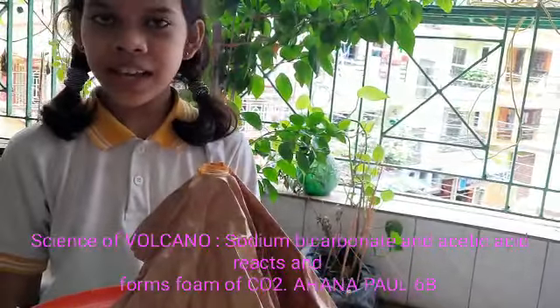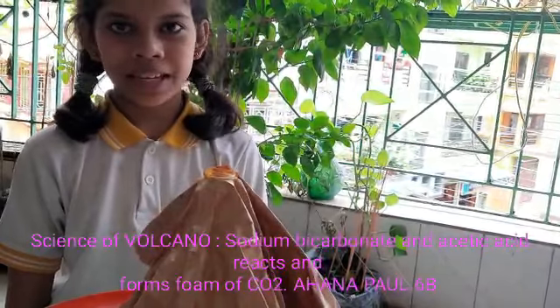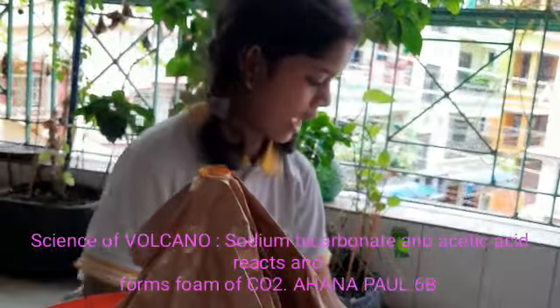Hi everyone, I am Ahuna Pala. Today I am doing an experiment on a Volcano. I am making it at home. So I have the ingredients.